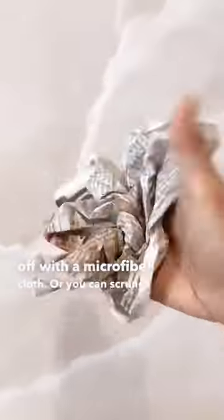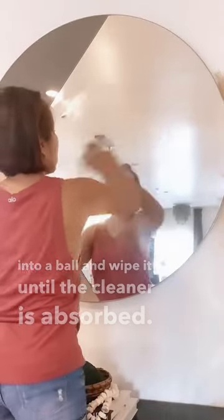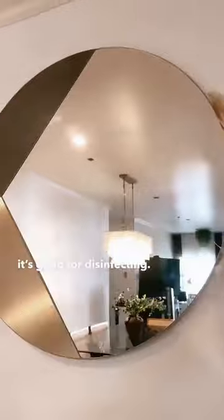Or you can scrunch up some newspaper into a ball and wipe it until the cleaner is absorbed. Rubbing alcohol speeds up evaporation, making it an excellent glass cleaner. And just like vinegar, it's good for disinfecting.